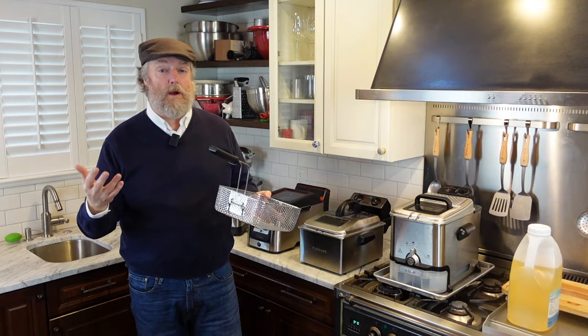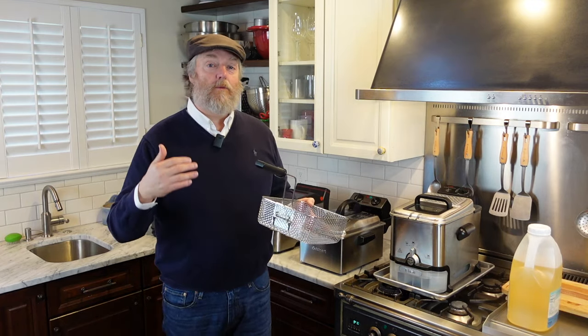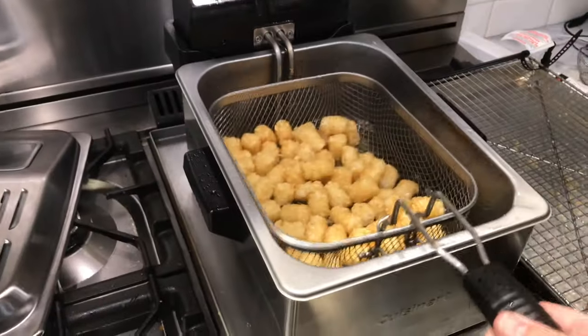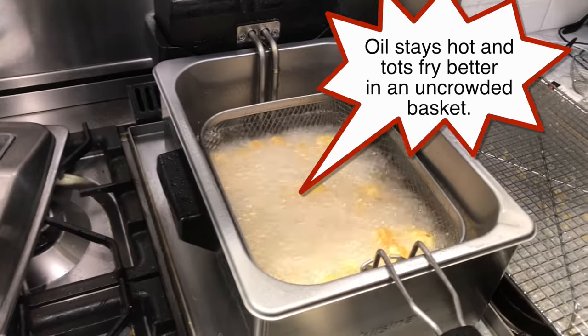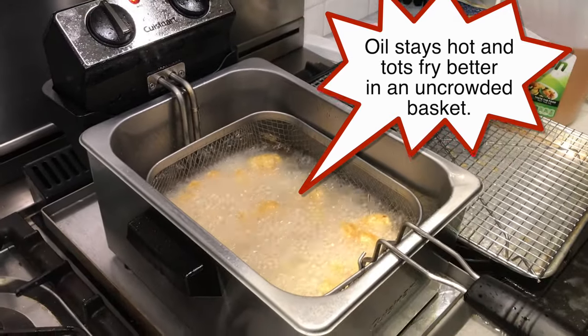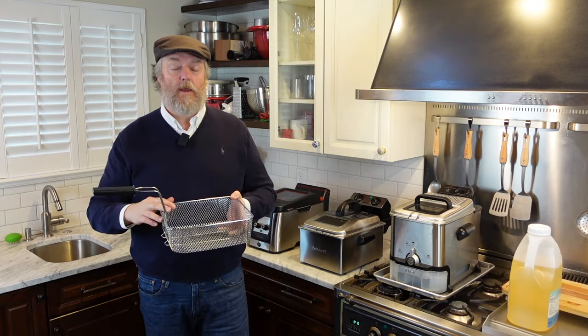Things are not going to cook properly — they'll get soggy and greasy while you're waiting for that oil temperature to rebound. It's much better to cook in two or three batches. Go one layer or at most a third to a half full in your basket. Don't overcrowd, or your food will not cook properly.